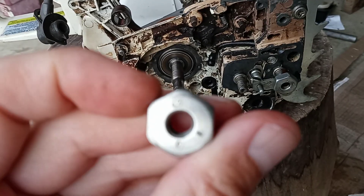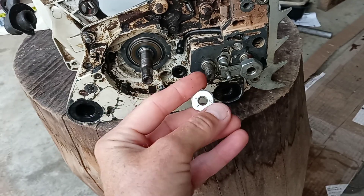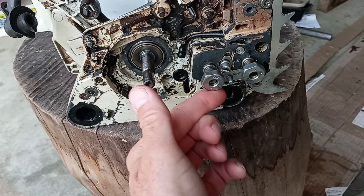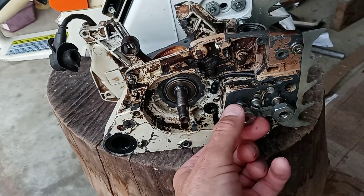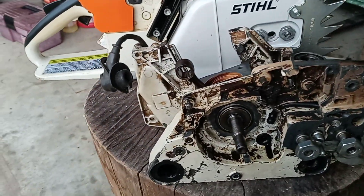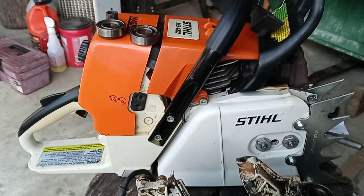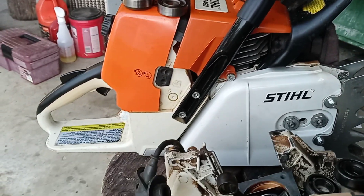Nomenclature. See that? Copyright protected. Bar nuts, chain adjuster, crankshaft, crank bearing, seals. Behind it, steel MS460 Magnum. All original.